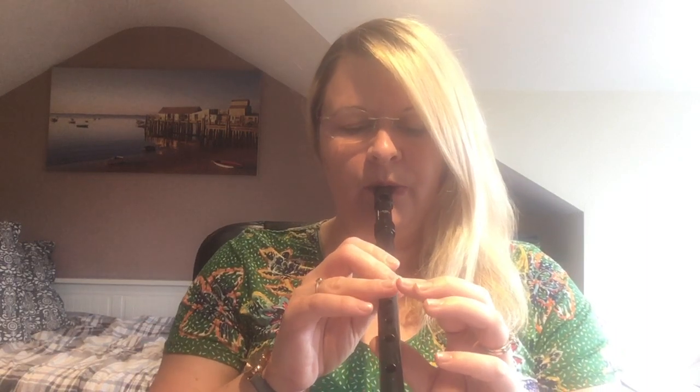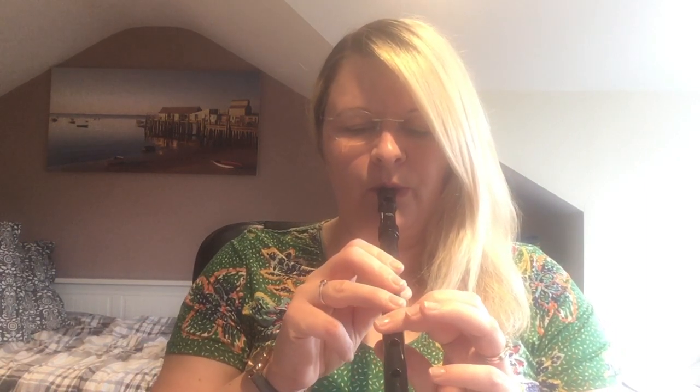Let's practice that together, and then one more time, and then you can pause the video after that. One, two, three. Okay, pause it there and practice line two. Now we're going to put line one and line two together — one, two, three.